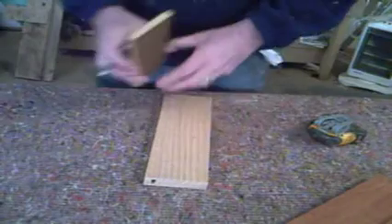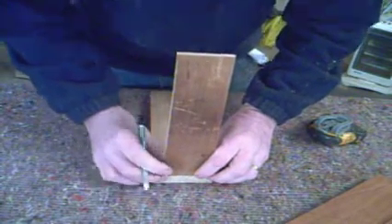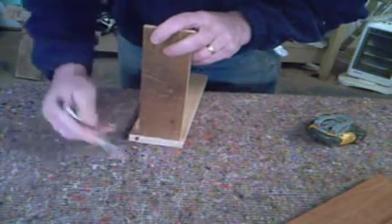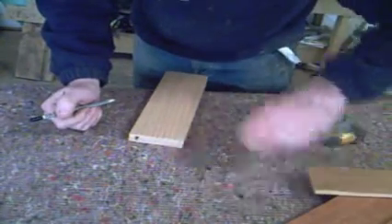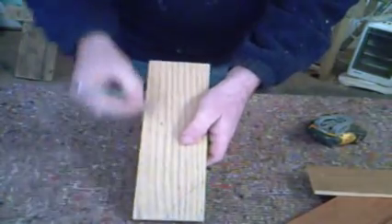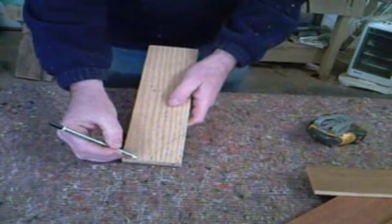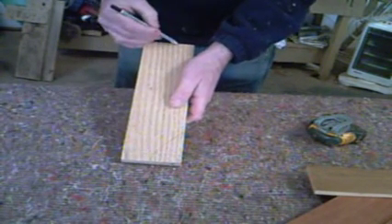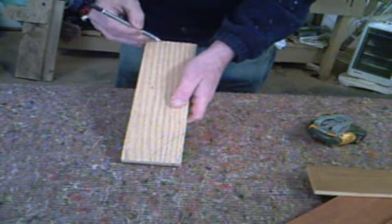Now take the back and line it up. The top of the groove there — just put a little pencil mark where the top of the back comes. Now we're going to mark the back ones, in line with the middle of the front dovetail. Come back, put a pencil mark there. Do the same on the bottom. And that's where we're going to cut your dovetails.